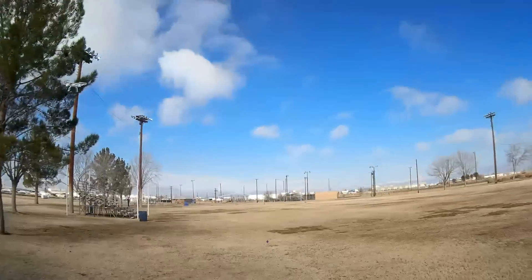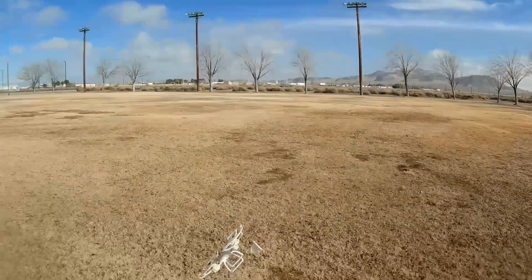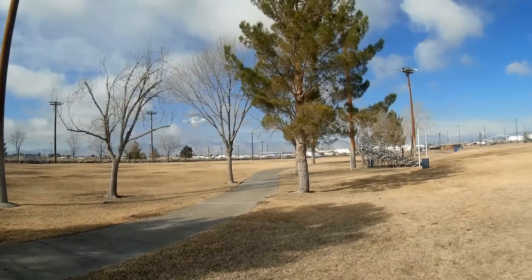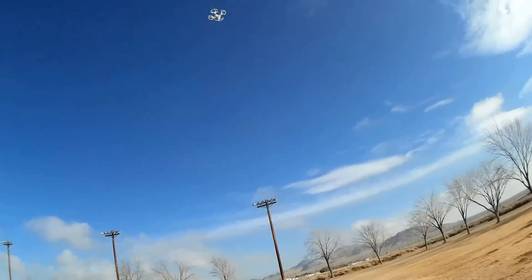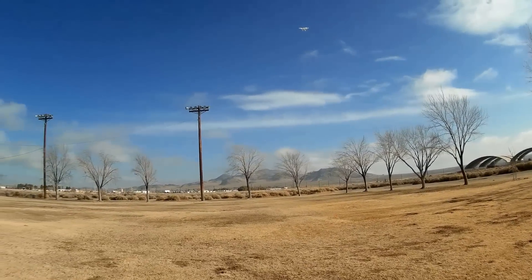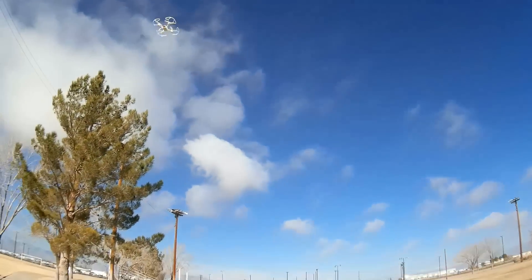Let's try some flips. Come down here and do some flips, going back to beginner rate. Left flip — it's a little wobbly in the flips. How about in forward flight? Going to intermediate, expert, get some speed. It's still a little wobbly in the flips.